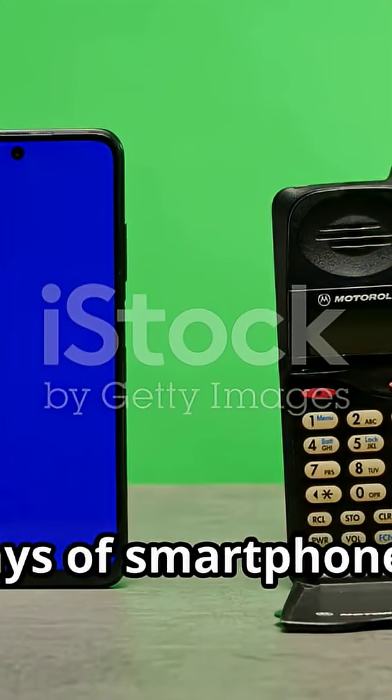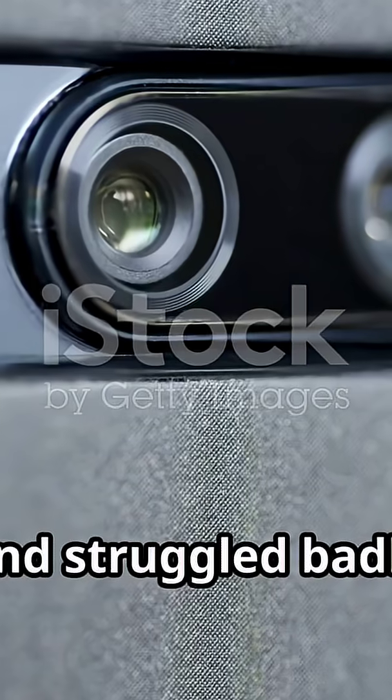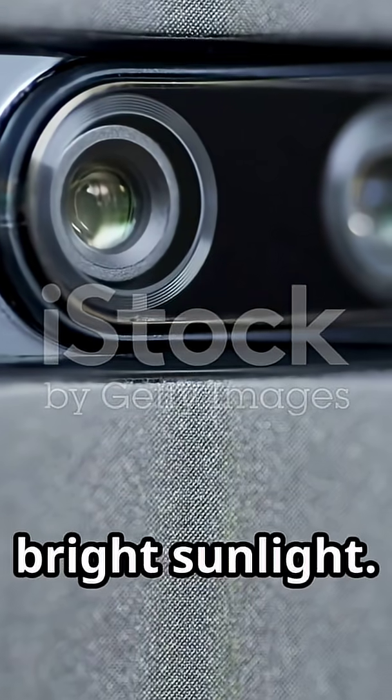Back in the early days of smartphones, camera quality was okay at best. Photos were often blurry, grainy, and struggled badly in anything but perfect bright sunlight.